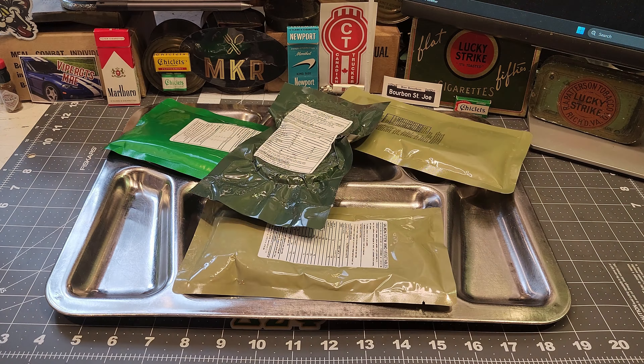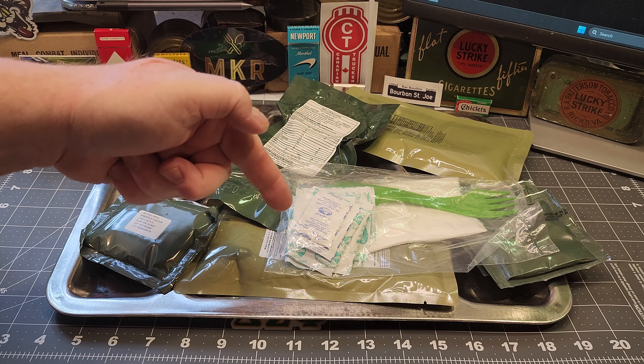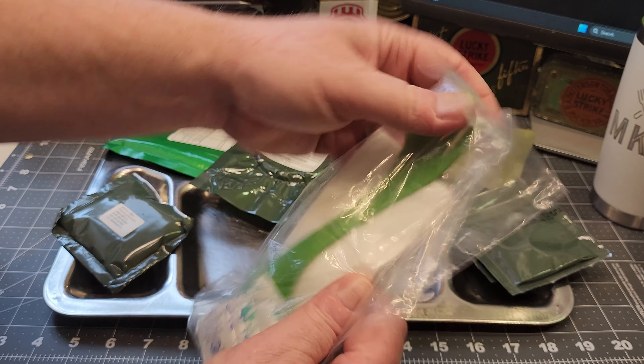Some of the other reviews on these rations I've seen include a flameless ration heater, but there isn't one in this one. So first things first, I need to get this main heating up. While that's heating up, let's open up some of this other stuff.